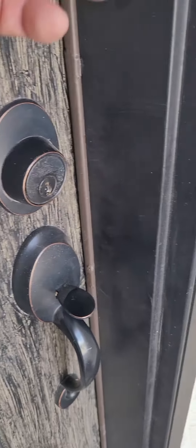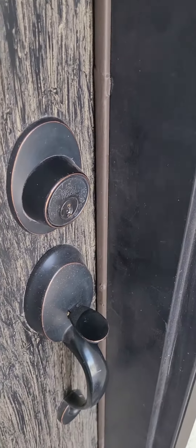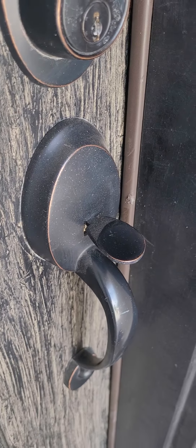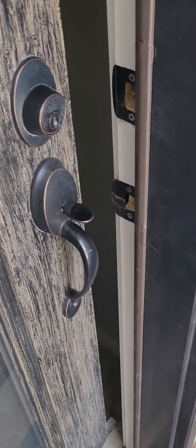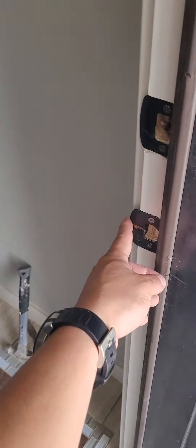So here's what we did — we had to move this strike plate further this way, we had to move it in here further. Now, please note that this weather stripping pushes against the door a little bit, and it has to do that to create a proper seal.